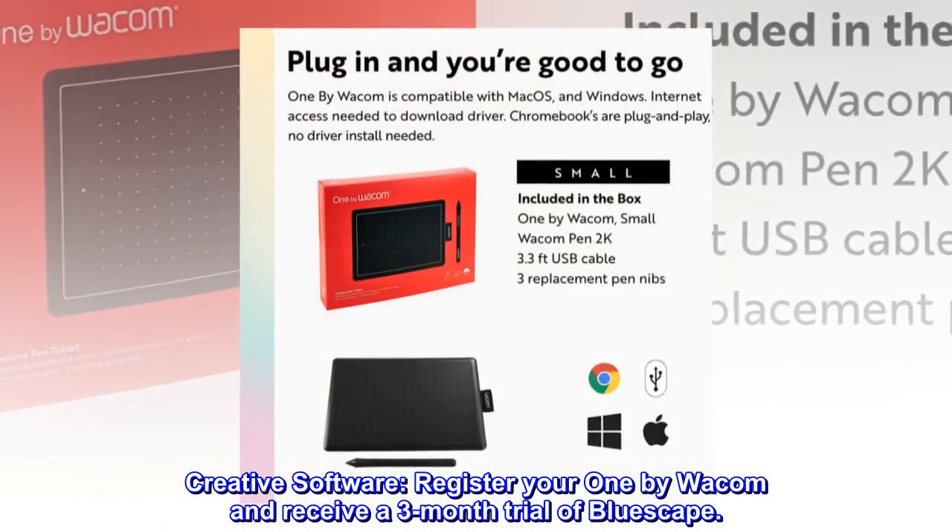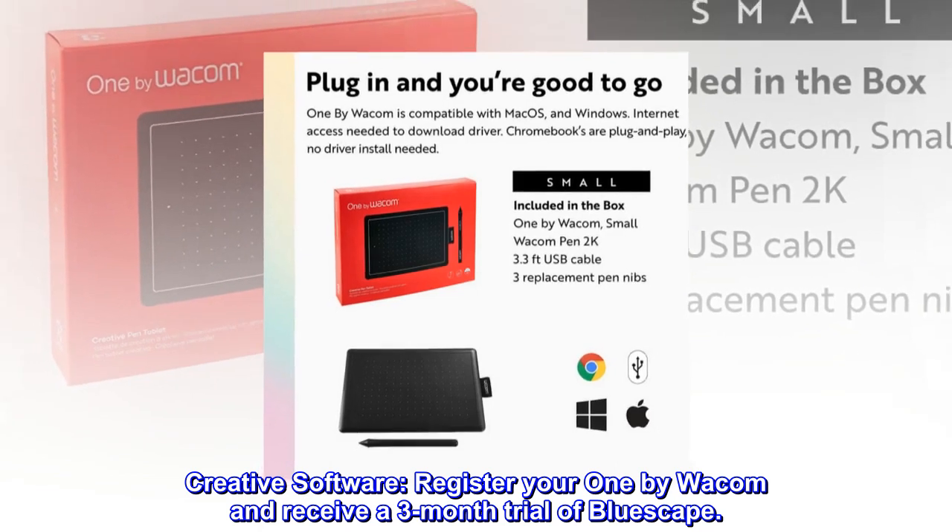Creative software. Register your One by Wacom and receive a three-month trial of Bluescape.